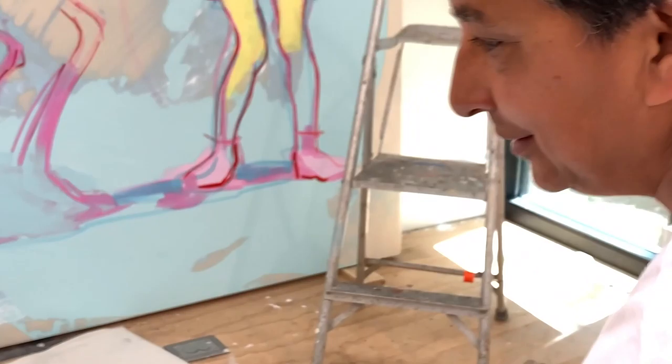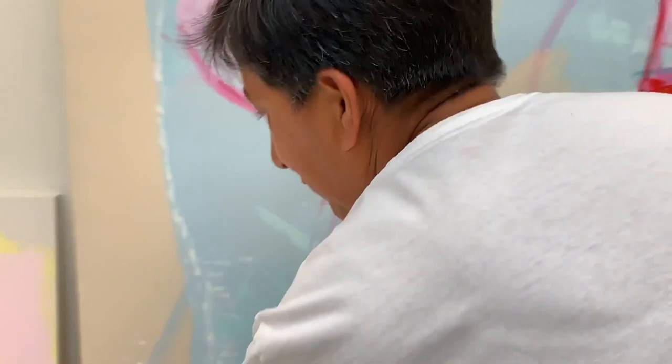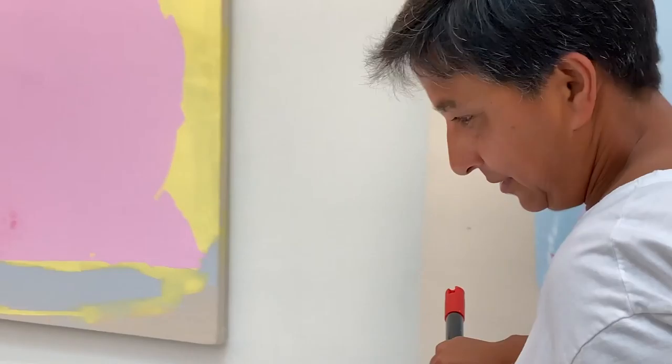There are parts that I like that I don't want to cover over. Then I realize I'm being too precious, so I just have to go over them. I didn't expect it to be so opaque — I was hoping it would be a little bit more transparent.